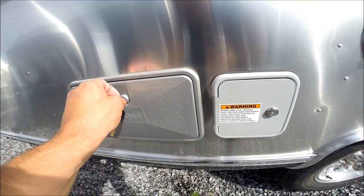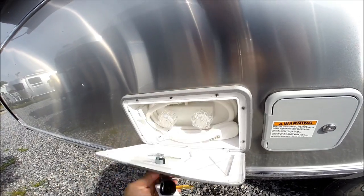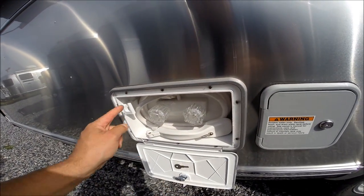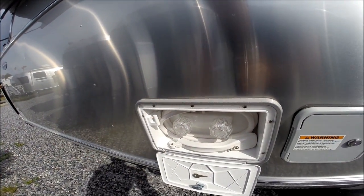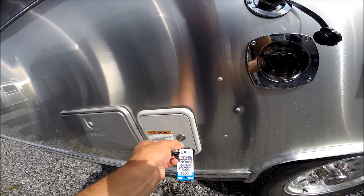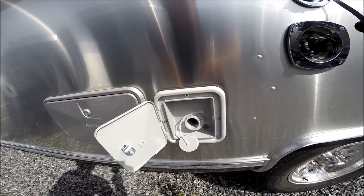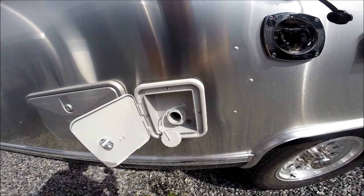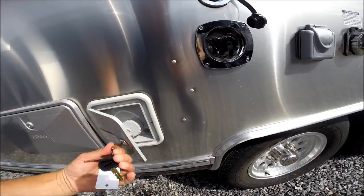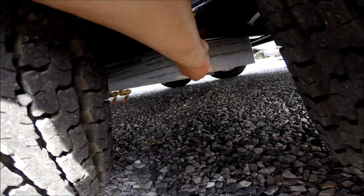We have an outside utility shower with hot and cold water. You can hang the wand up and it pulls out approximately three feet. We have a 39-gallon fresh water tank. You can loosely put the hose in here to fill the fresh water tank, with an air relief valve, and right between the axles is the drain for that tank.